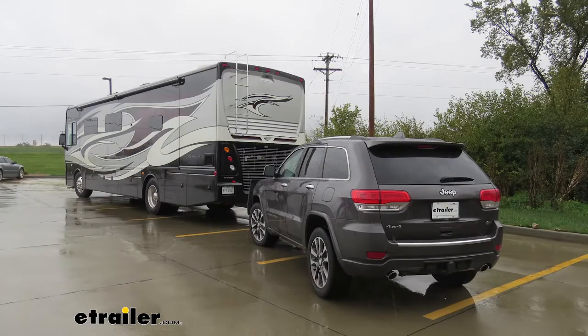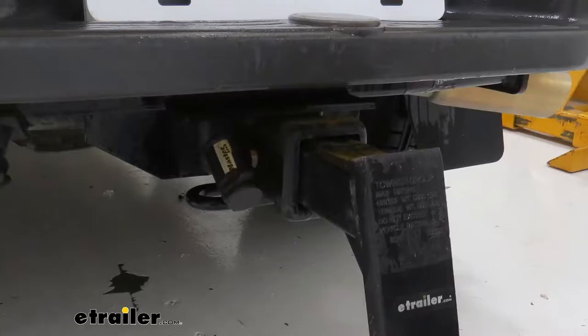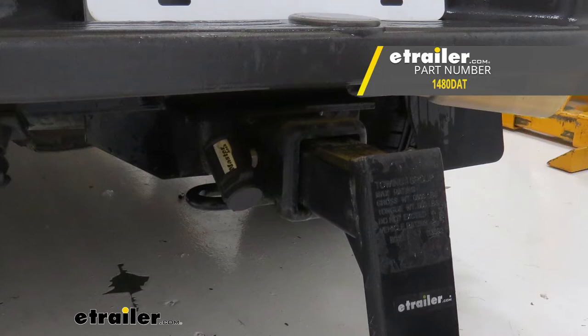And for you motor home owners out there, it's also great for your flat-tow setups to secure your tow bars to your RV. And that completes our look at Master Lock's Trailer Hitch Receiver Lock for 2-inch Hitches, part number 1480DAT.